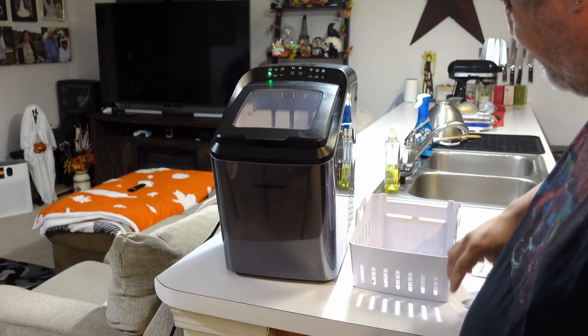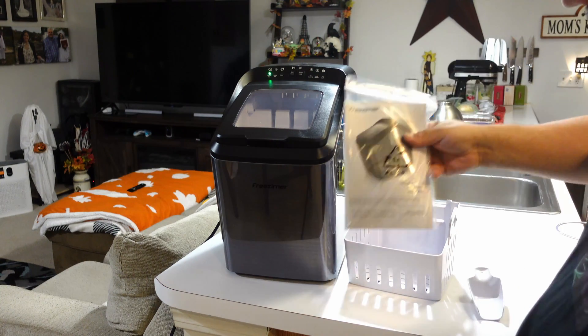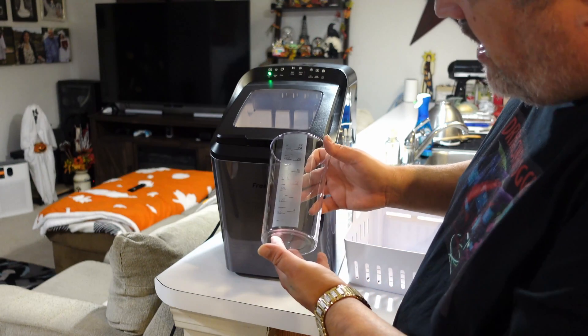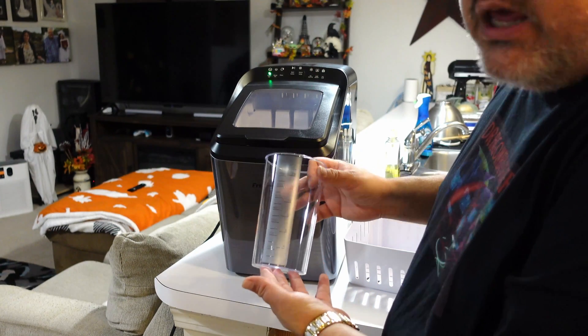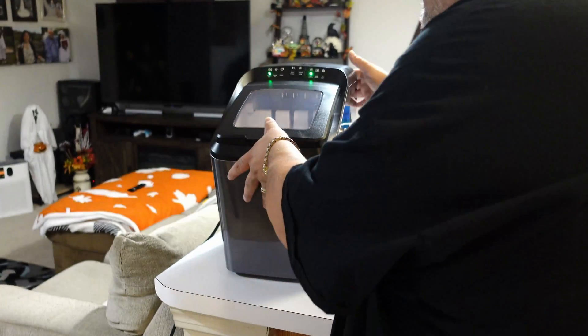It does come with that bin, and also this very cool ice scooper, a user manual, and a measuring cup — 24 ounces of liquid. It's probably going to take a few of these to add water to the fill line inside.